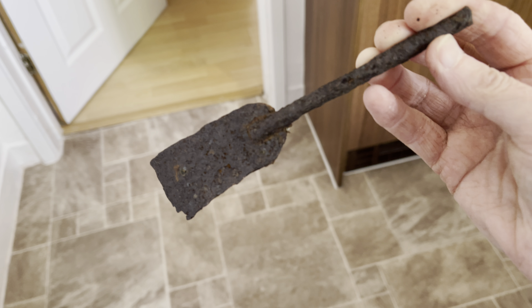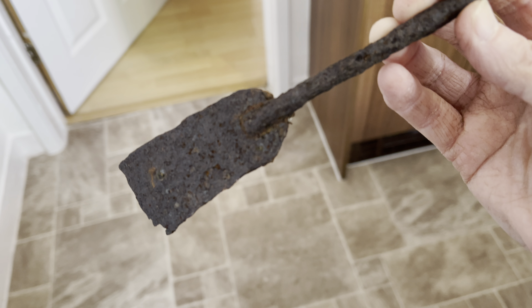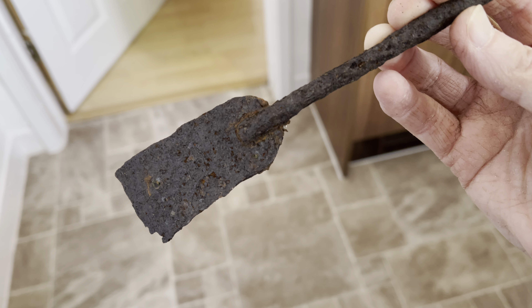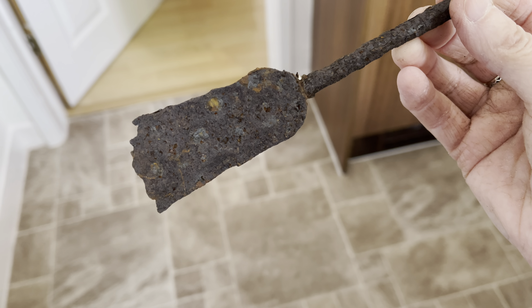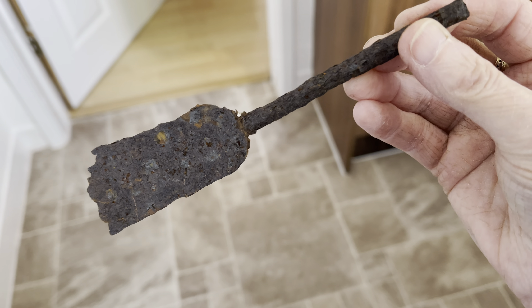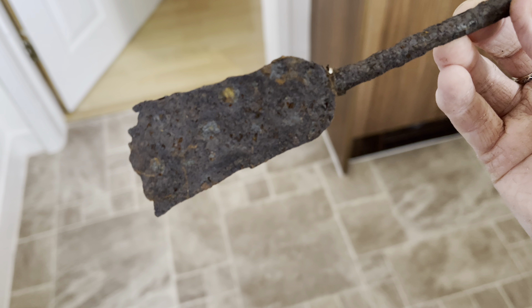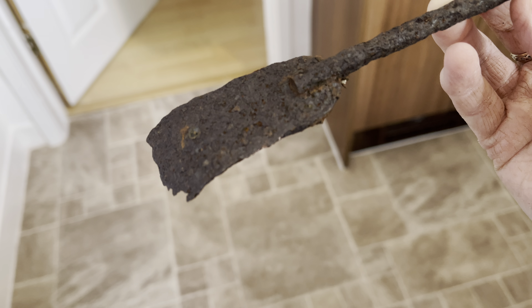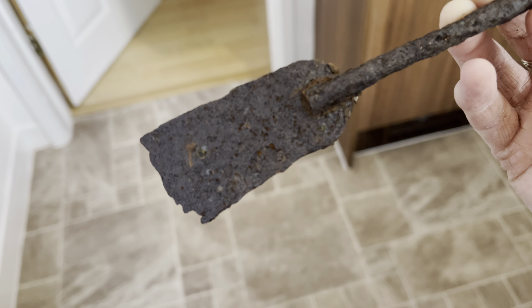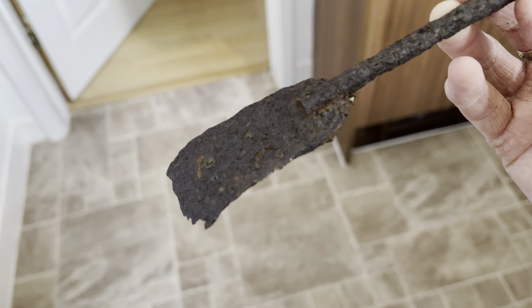It looks like a little spade. Even if it was a child's, it's really tiny, and it's metal as well. I found it buried under the garden and it was caked in so much stuff, but I've managed to chisel the stuff off carefully and you can actually see the shape a lot better now.